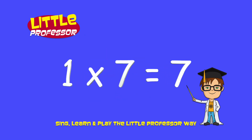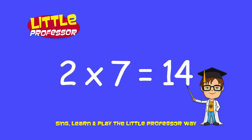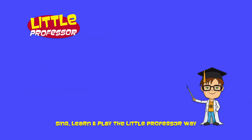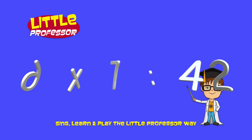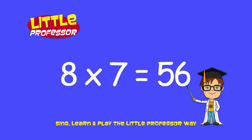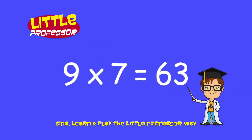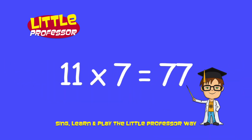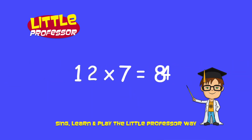1 x 7 is 7. 2 x 7 is 14. 3 x 7 is 21. 4 x 7 is 28. 5 x 7 is 35. 6 x 7 is 42. 7 x 7 is 49. 8 x 7 is 56. 9 x 7 is 63. 10 x 7 is 70. 11 x 7 is 77. 12 x 7 is 84.